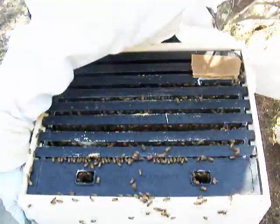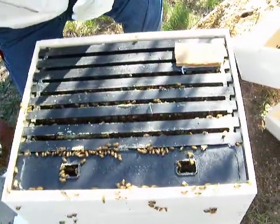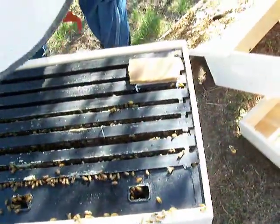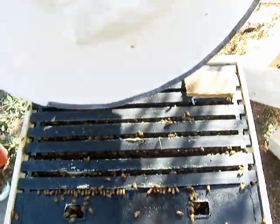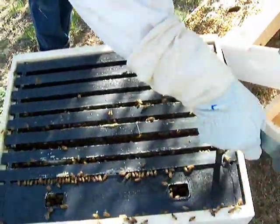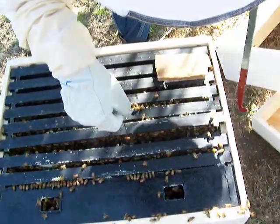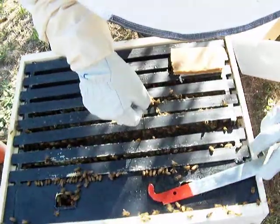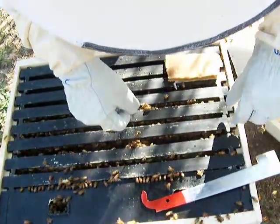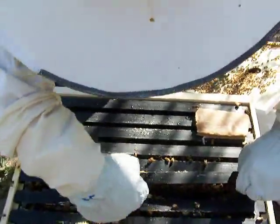They're flying like crazy today. Well, they sound pissed off too — yeah, I think they are. Alright, so what should we do first? Check for the queen? Okay, so we want to see if the queen is out of the cage. So there's the cage. Well, the cage is out of the cage.